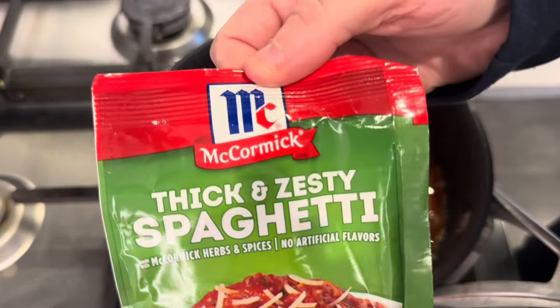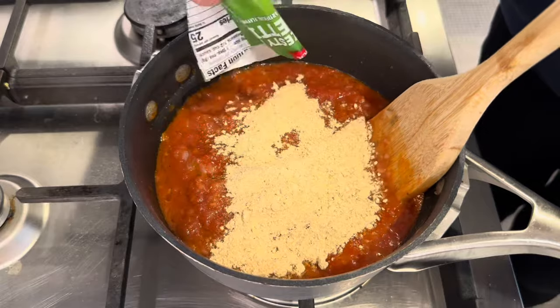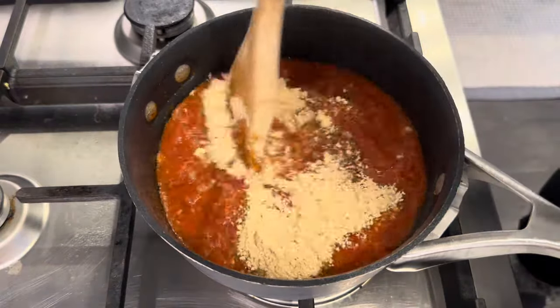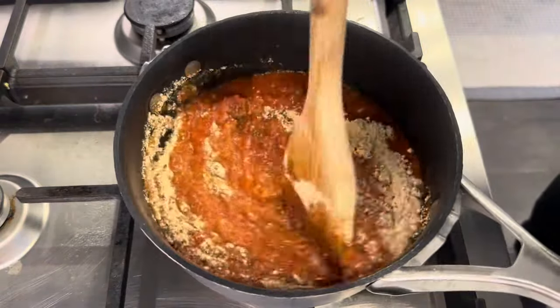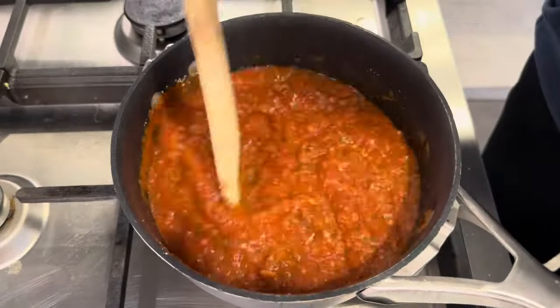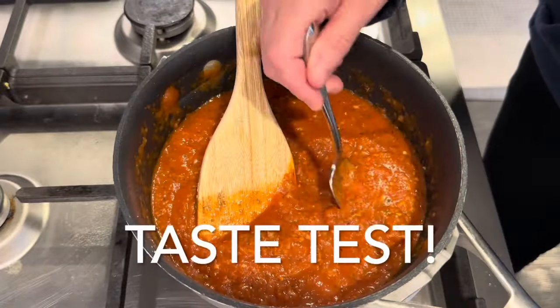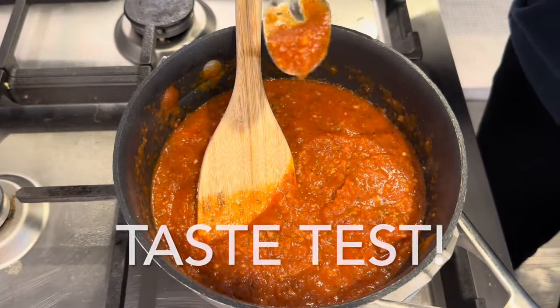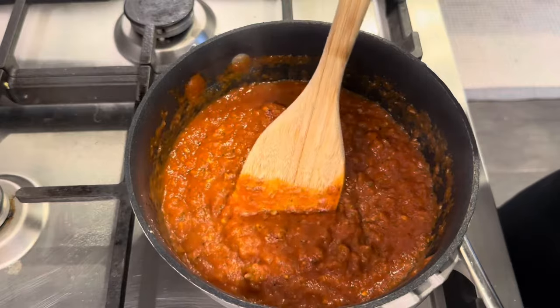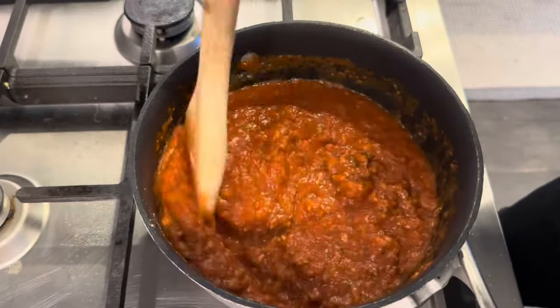And the star of the show — the McCormick spaghetti sauce seasoning packet. I'm going to cook this on really low heat for a few minutes and then we will serve it up and see what we think.